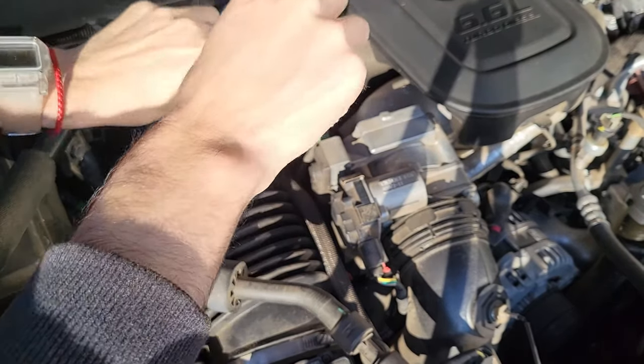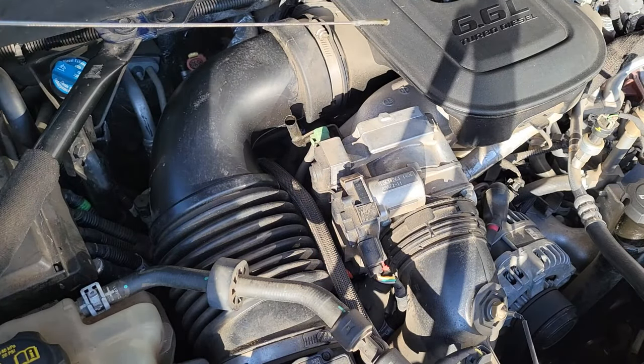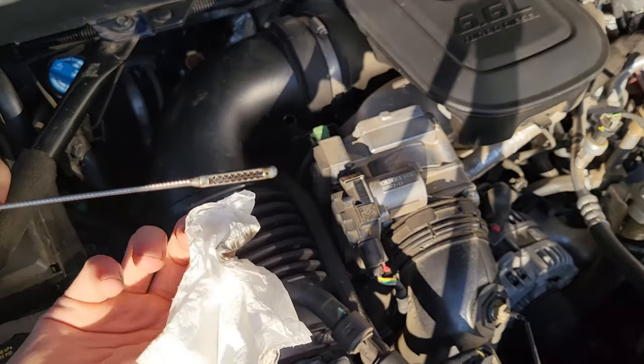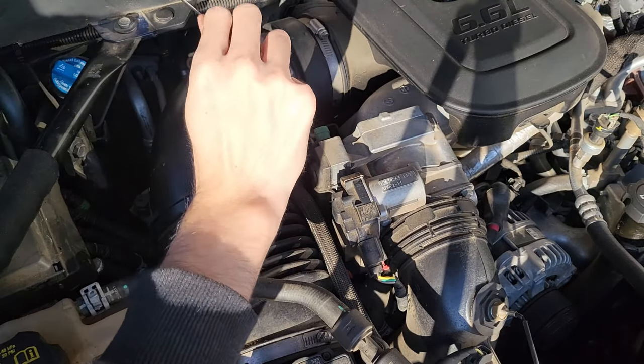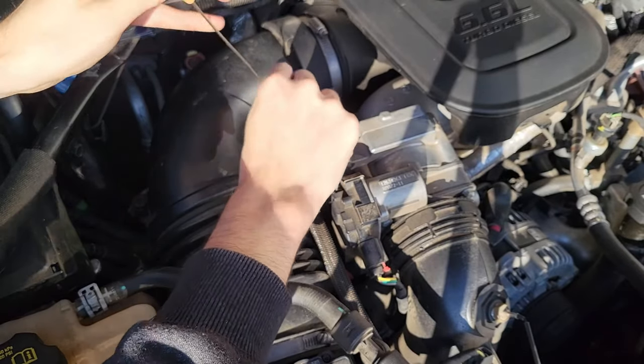I'm going to let it run for about two minutes to check for leaks.